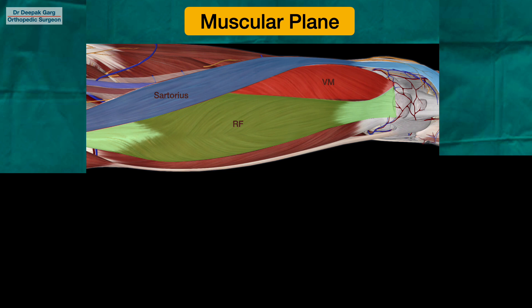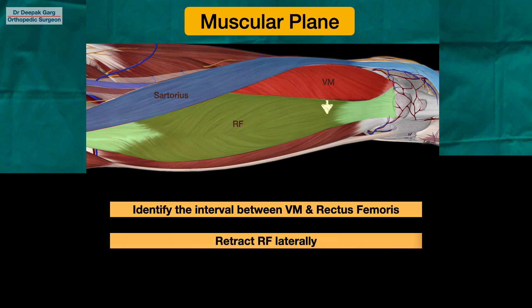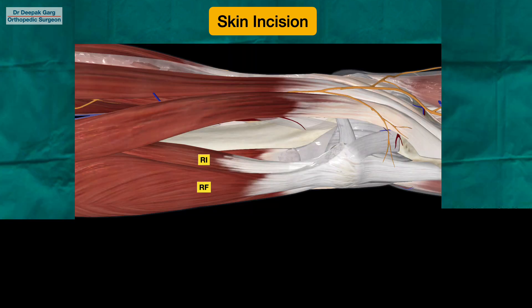Once we identify the muscles, we try to find the interval between the vastus medialis and the rectus femoris muscle. Once we identify the interval, we will retract the rectus femoris muscle to the lateral side. When we retract the rectus femoris laterally, we are working from the medial side, giving us a view from the medial aspect. Just posterior to the rectus femoris is the vastus intermedius muscle.